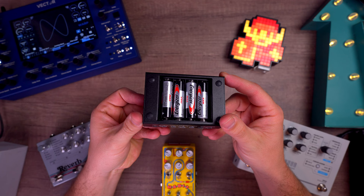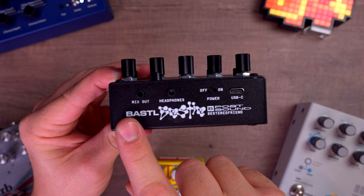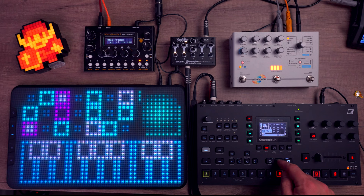The Bastl Bestie can be powered by either batteries or USB-C, and it has a dedicated headphone output with pre and post mix, as well as a dedicated mix output. This is where things start to get interesting.